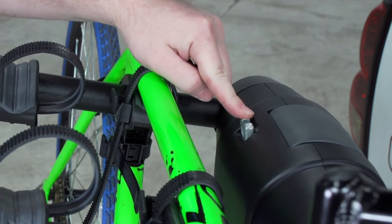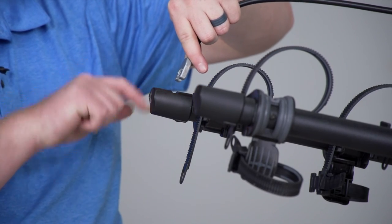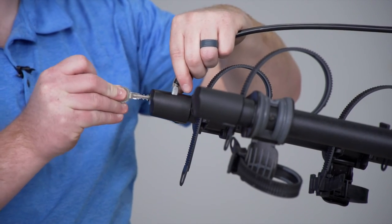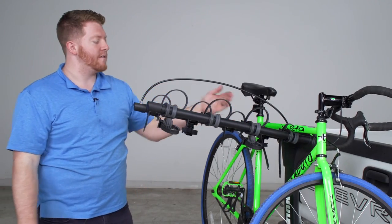Now it does have a nice security feature. We have this cable right here that we're going to pull out, and towards the end of our arm on the driver side, we have this little notch that we're going to push it into. And using our provided key, we're going to lock it into place, and this will make it so no one can remove our bike from our bike rack.